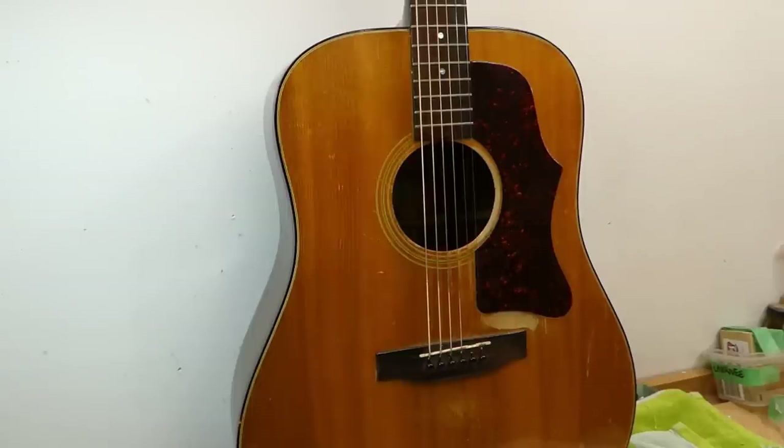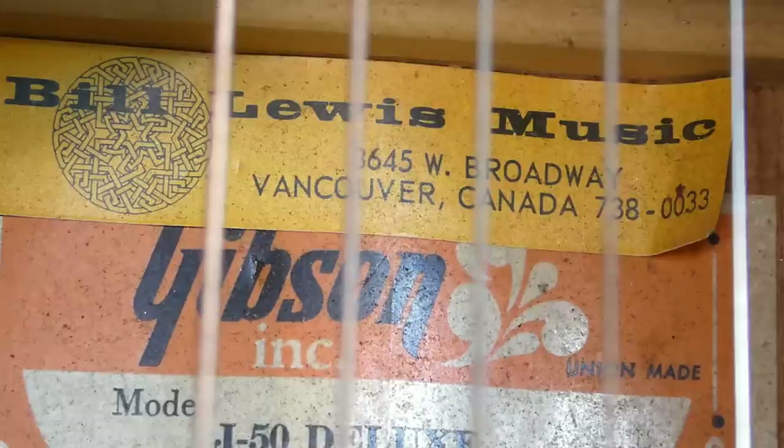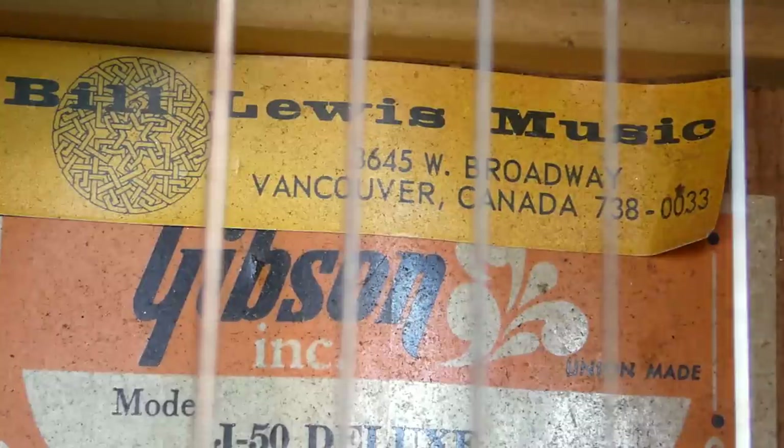This guitar seems to have been sold by Bill Lewis Music in Vancouver, British Columbia. Bill's kind of a big name — he was a flamenco guitar builder and player who also made electrics. If you've ever seen the film of Pink Floyd at Abbey Road — I think it was from the Pompeii movie — they're recording overdubs for 'Brain Damage,' and Roger's prodding Dave about the controls on his guitar. He's playing a Bill Lewis guitar; he used it a lot on Dark Side.